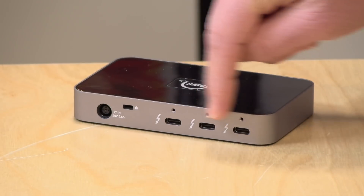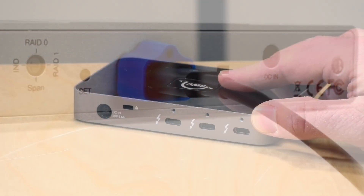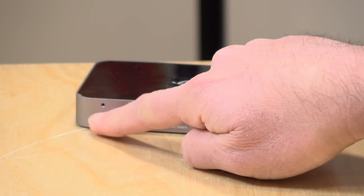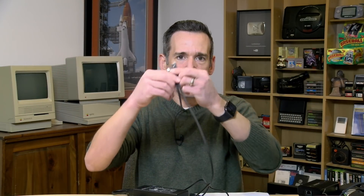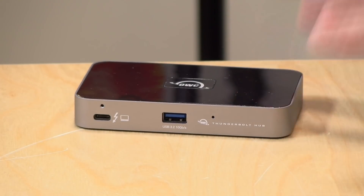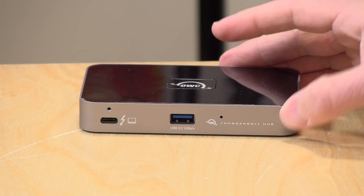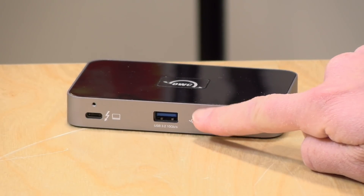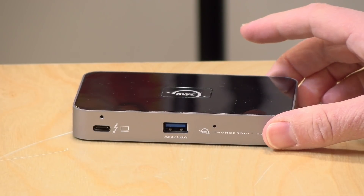The little dots above the ports are for cable locks, which prevent cables from getting pulled out if you snag one. There's also a Kensington lock slot. On the front, you've got the cable connection going back to your PC — it comes with a Thunderbolt 4 cable of decent length, longer than we typically see with hard drives, so you should have enough to sit the dock on your desk with the power supply underneath. There's also the USB 3.2 port on the front, and a small hole for turning off the indicator light on top.